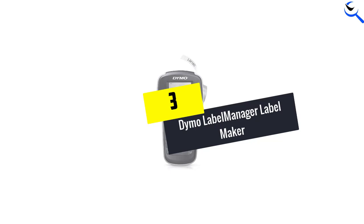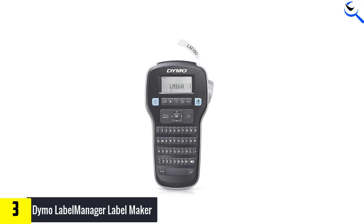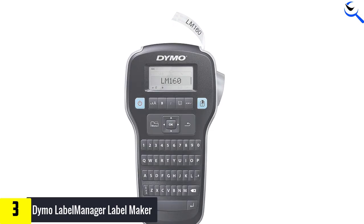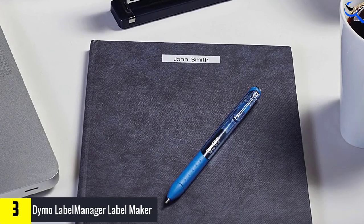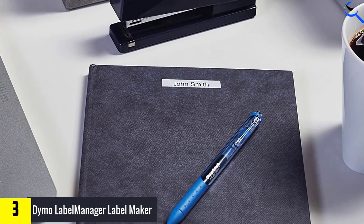At number three, we have the Dymo Label Manager Label Maker. The low price tag on the Dymo Label Manager 160 Portable Label Maker makes it a great option for those who want a label maker but don't consider it worth splurging on. The label maker prints in a variety of sizes — labels can be printed in 0.25, 0.37, and 0.5-inch widths.